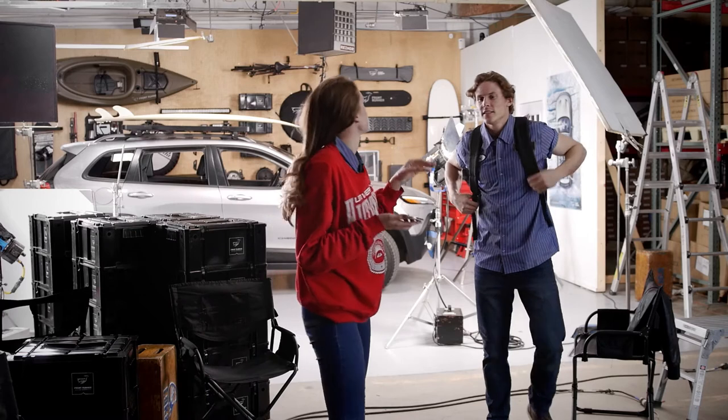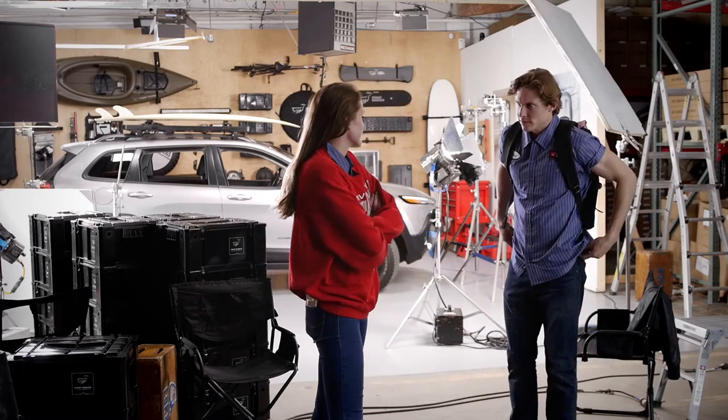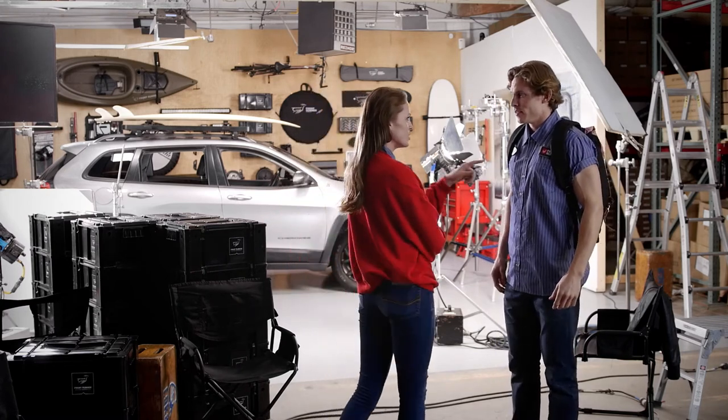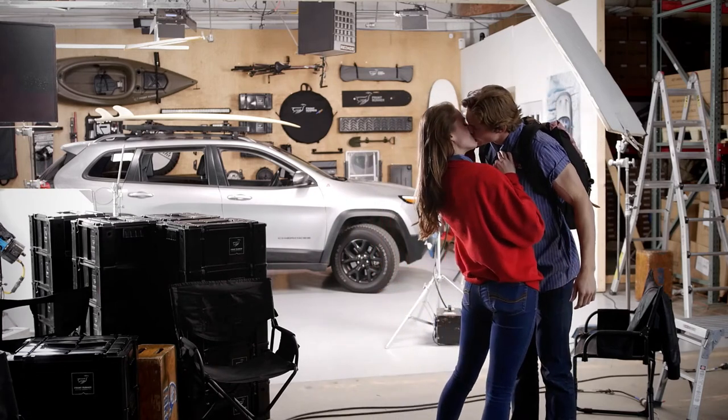So, what are you doing after the shoot? Want to grab a drink or something? My way to after the shoot. What? I'm into you. You're into me. Let's not waste time. Let's go.